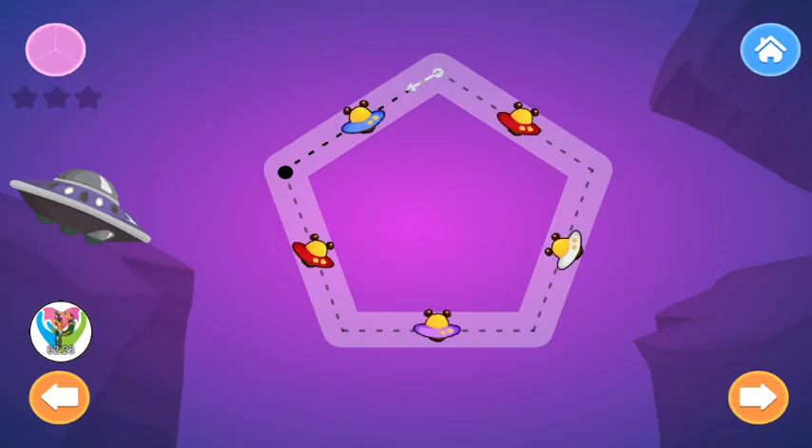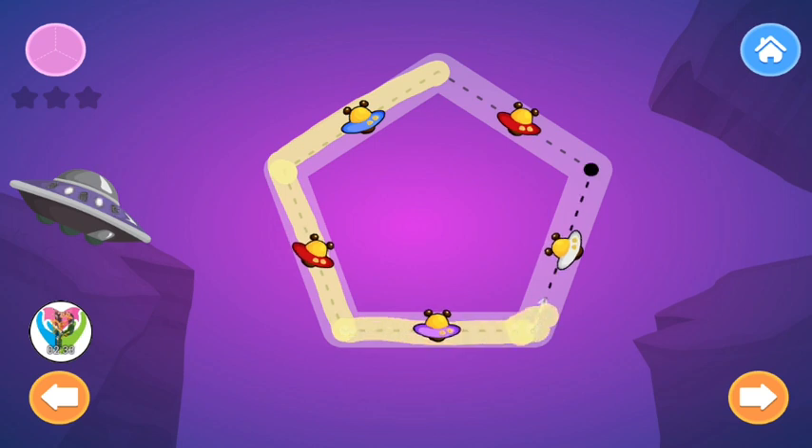Trace the Pentagon. Pentagon. Pentagon. Pentagon. Pentagon. Pentagon. Pentagon.